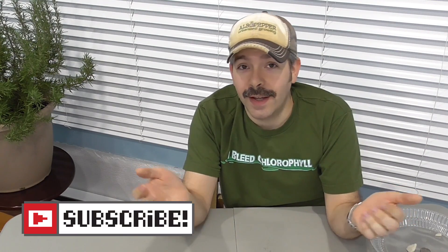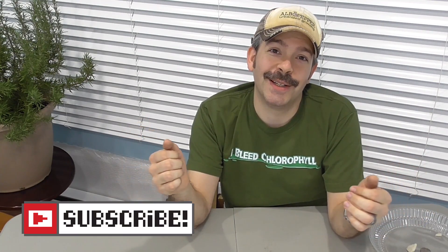I want to really thank Growstone for sending me these samples and allowing me this opportunity to show you guys, my viewers. And of course, thanks guys for watching this video and giving me the excellent feedback that has led me down this path of finding more sustainable options for everyone. I hope that you've enjoyed this video. Please subscribe if you haven't already. And as always guys, happy gardening.